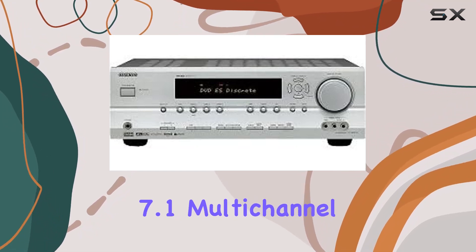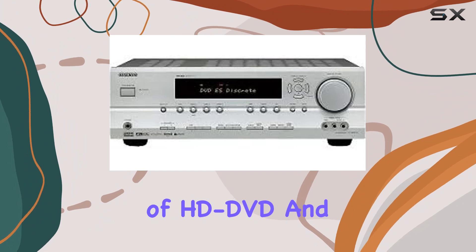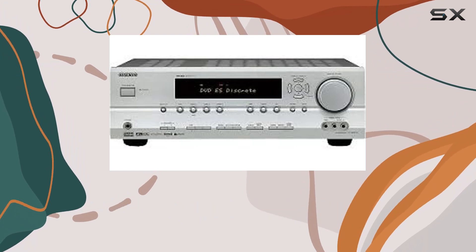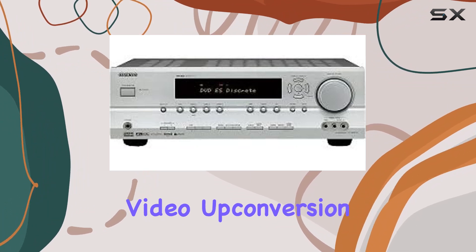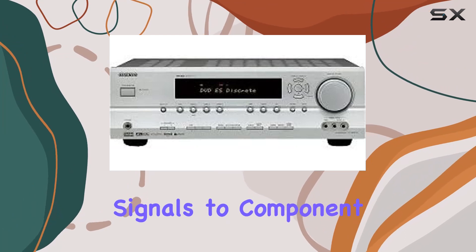The receiver's 7.1 multi-channel inputs make it future-proof, ready to handle the audio demands of HD-DVD and Blu-ray discs. It also supports DTS:S, Dolby Digital EX Pro Logic, and Neural Surround technologies for a versatile listening experience. The inclusion of component video upconversion is a practical feature, converting incoming composite and S-video signals to component, maintaining picture quality.